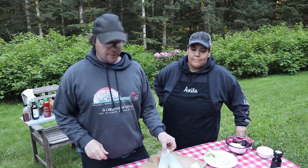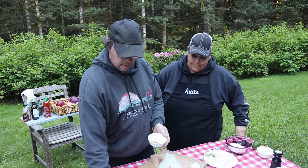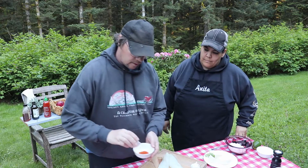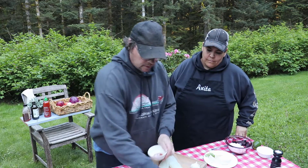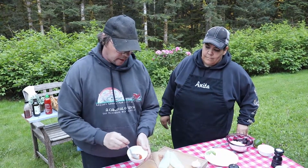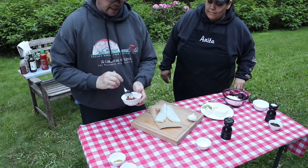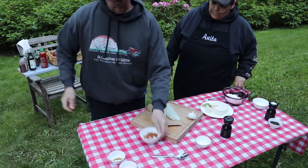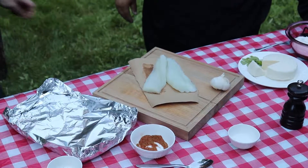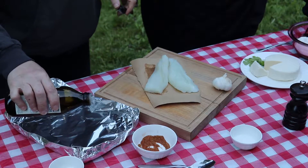We're going to start with about a pound and a half of cod. Add half a teaspoon of cumin, half a teaspoon of cayenne pepper, a little bit of salt — half a teaspoon — and a dash of pepper. Give these a quick mix, then just sprinkle this on both sides of the fish. Lay it out on a little tin foil tray and just put a little drizzle of olive oil to keep it from sticking.